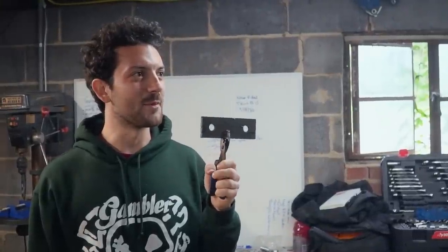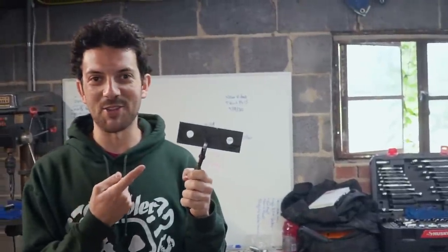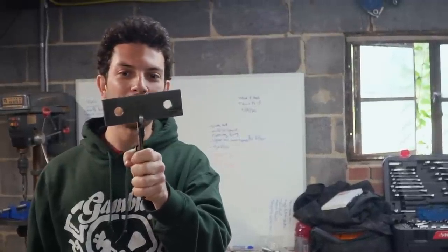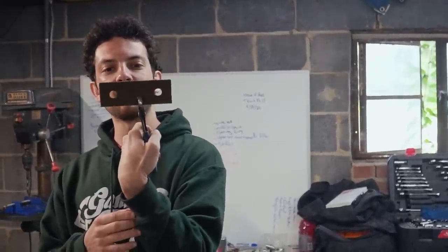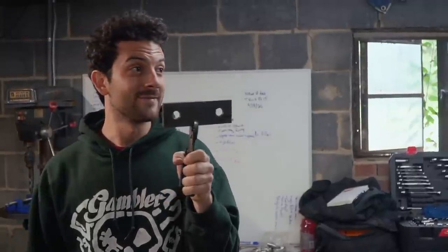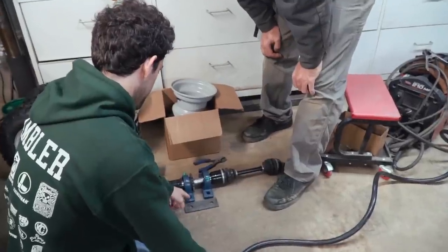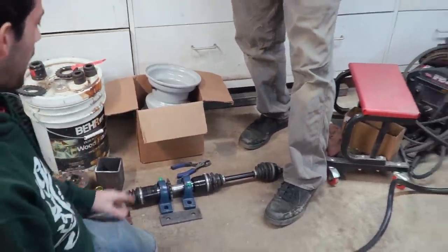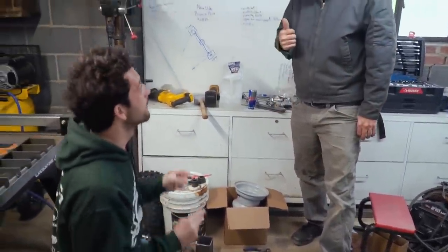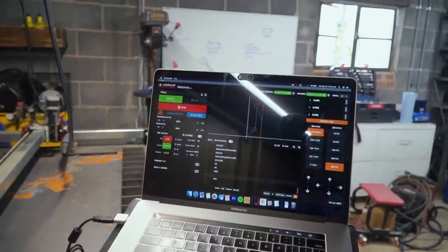I don't even know what to say — I'm a little speechless. This was way easier than trying to cut it out by hand, and it's a lot cleaner. Of course it's not perfect, I could use a little bit of touch-up on the wire wheel, but the bolt holes line up and everything. I'm impressed. So that's going to work for us — awesome. I'll cut out one more and we can go ahead and weld it up.